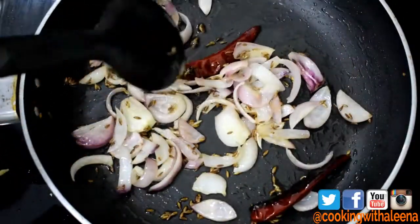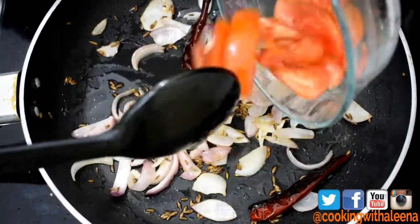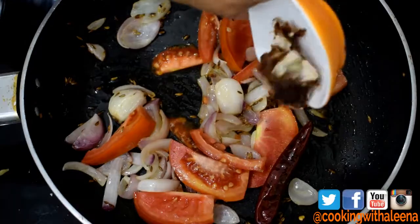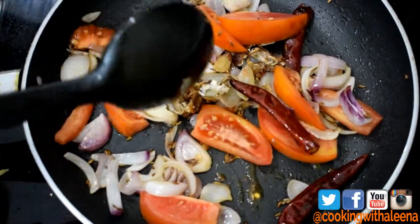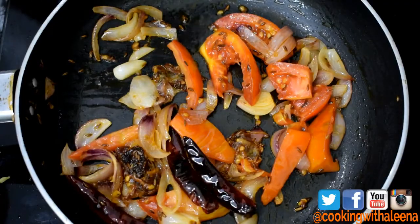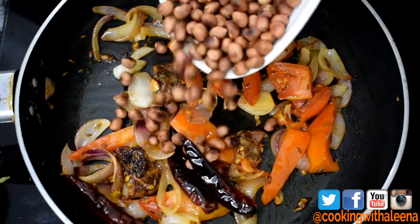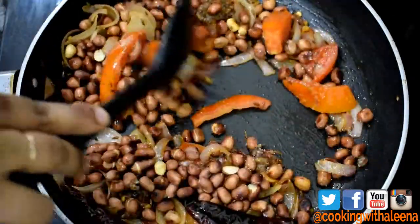Now that the onions have cooked down, I am going to add in one chopped tomato, a little bit of tamarind. I am going to let this mixture cook till the tomatoes get nice and soft. Now that the tomatoes are soft, I am going to add the roasted peanuts back into the pan and some salt. Just mix it well.